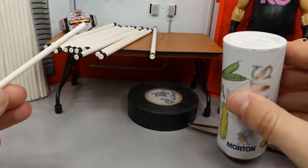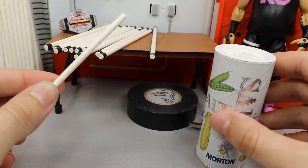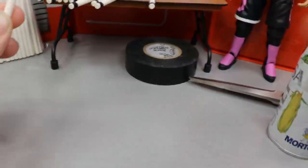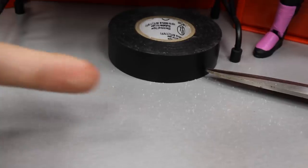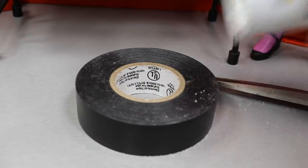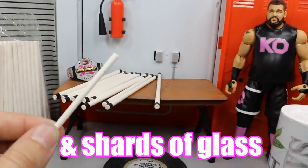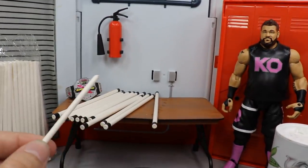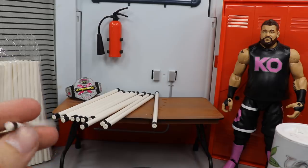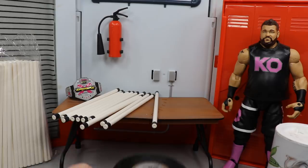When real light tubes bust, they release a white powdery substance all over the ground — and that is where the table salt comes in. So let's say Kevin Owens busts Bobby Lashley over the head with it — you pour the salt on the ground and you can see it makes that white powdery substance effect. I think that is a great detail for pick-fedding, action figure shots, old-school ECW matches, independent wrestling shots, or your own extreme or hardcore division.